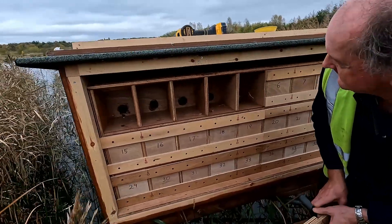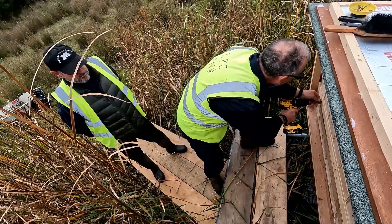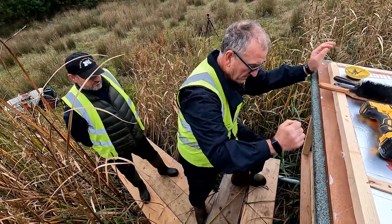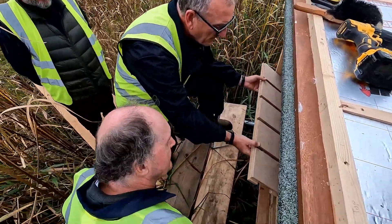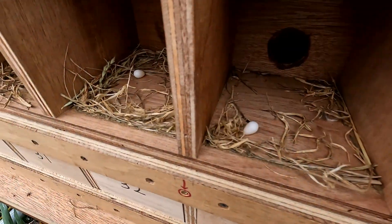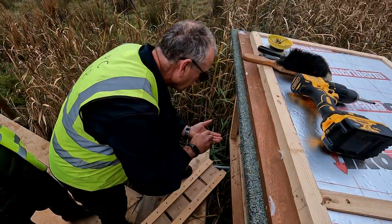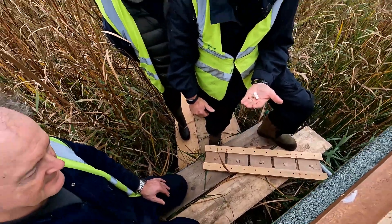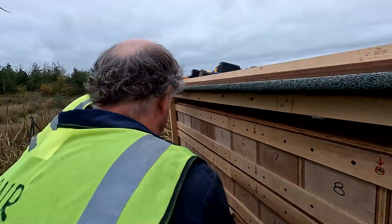We'll have a look and see whether anything's been in there. It looks like all empty, apart from odd bits of grass. Oh, eggs - but no, not proper nests. Crikey, so they were trying, but the ones I'd seen at Nene Park had a proper bird's nest. That's not here - they're just odd loose bits of grass.